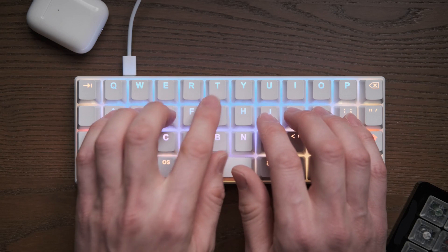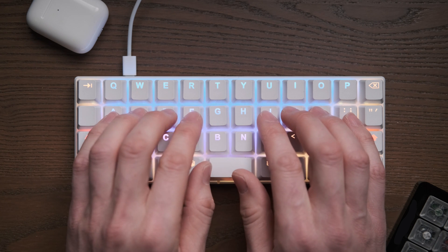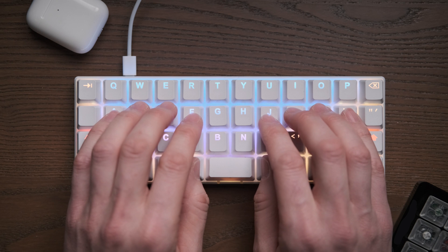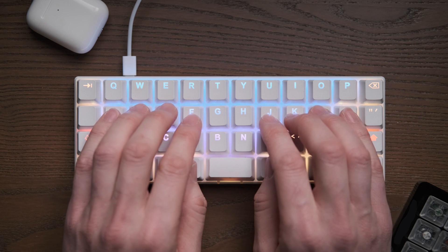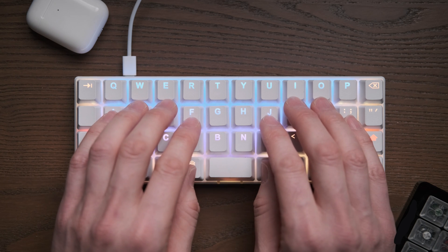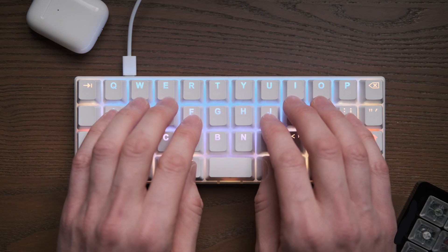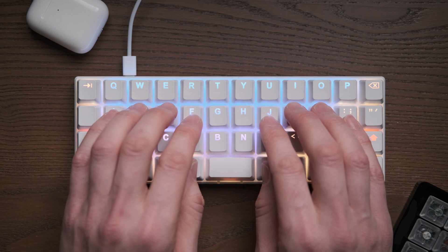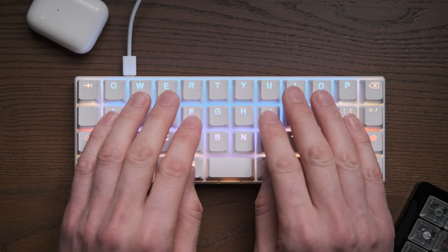When you put your fingers on an ortholinear board, you realize your brain and fingers can much more easily visualize a linear grid. Forward and left or right — if you want to go up a row it's just forward. You can feel the edges of the keys, and to get a diagonal key it's just very logical. You're wired to understand that layout rather than having to second-guess the stagger.